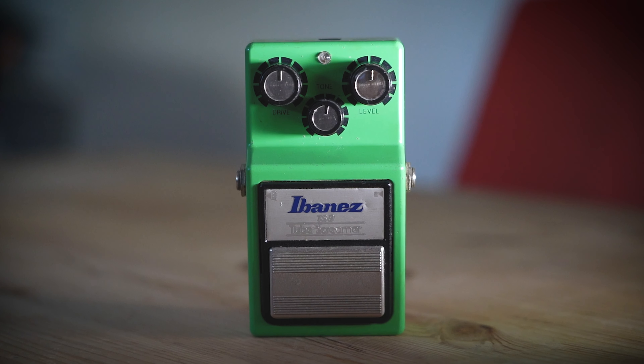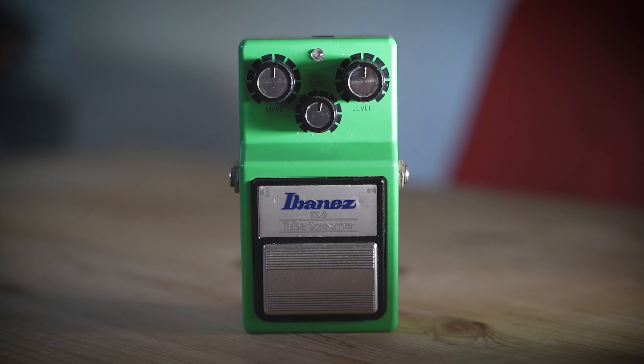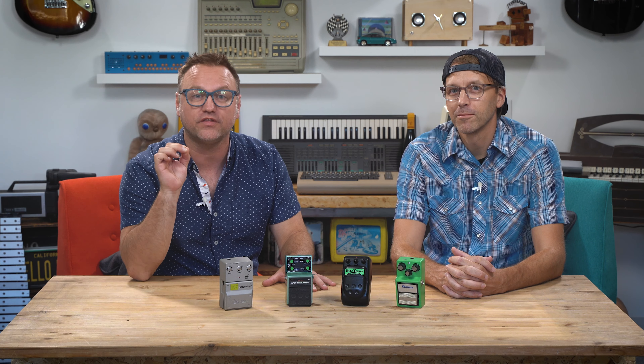Let's find six weird ways to use a Tube Screamer. Will any of these ideas be genius or will they all be terrible? You have to stick around to find out.